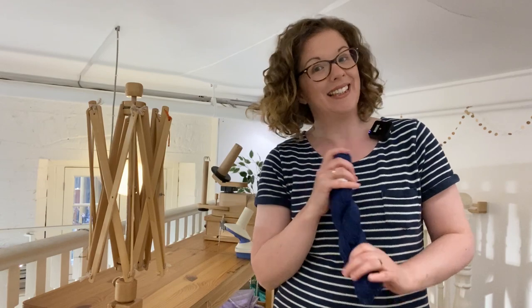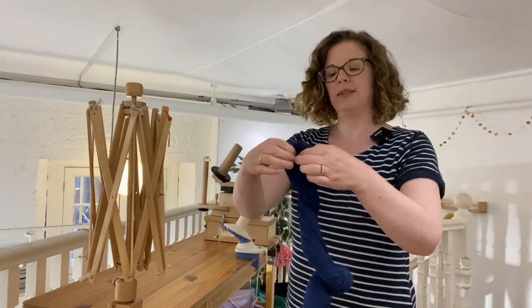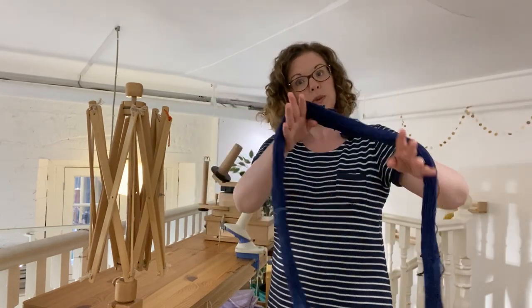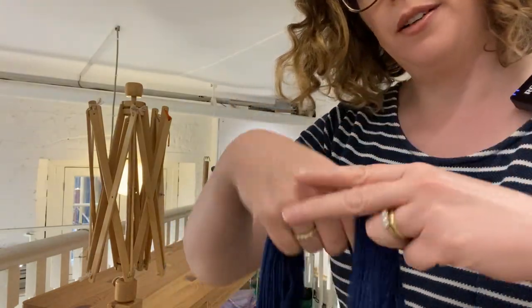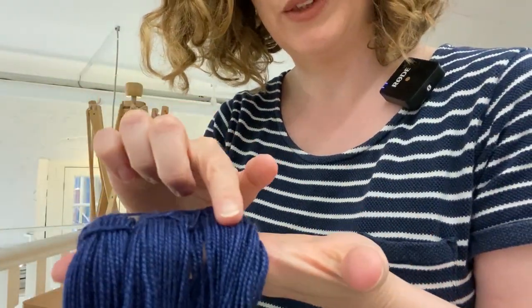First, try to get the label off without ripping it, and then you have a few options. You'll notice that the skein comes untwisted, and what you essentially have is lots and lots of loops of yarn — one big loop — and it is tied in a number of different locations. It depends on the brand of yarn, but you'll find there's a figure-of-eight or woven tie going through in a few different locations.